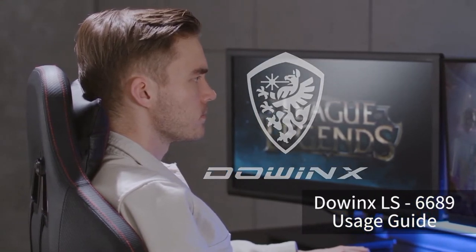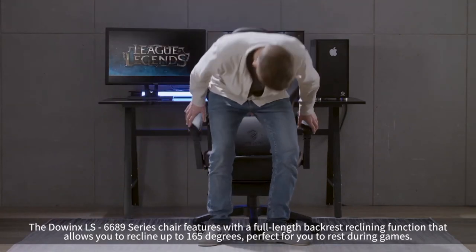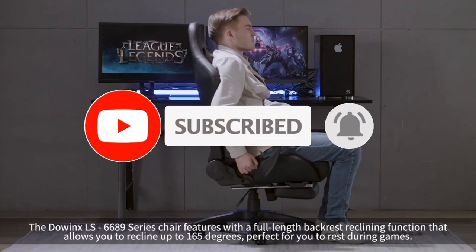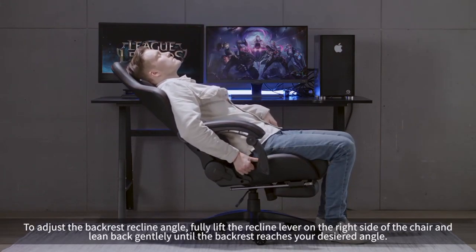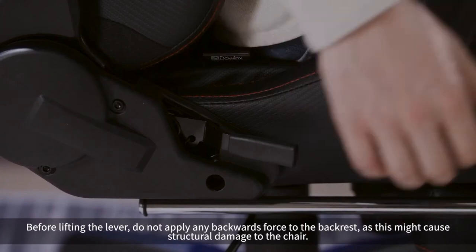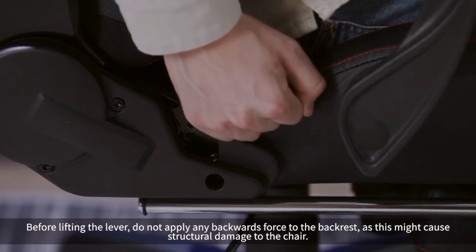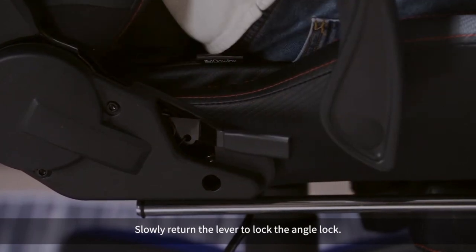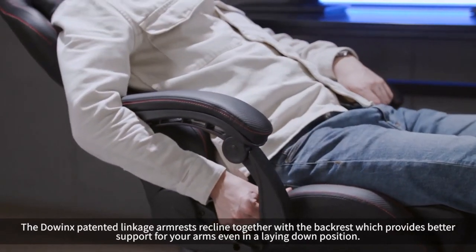The Dowinx LS-6689 series chair features a full-length backrest reclining function that allows you to recline up to 165 degrees, perfect for you to rest during games. To adjust the backrest recline angle, fully lift the recline lever on the right side of the chair and lean back gently until the backrest reaches your desired angle. Before lifting the lever, do not apply any backwards force to the backrest, as this might cause structural damage. Slowly return the lever to lock the angle. The Dowinx patented linkage armrests recline together with the backrest, providing better support for your arms even in a laying-down position.